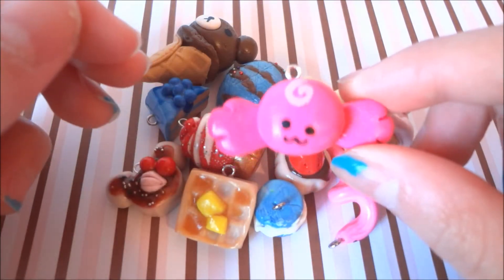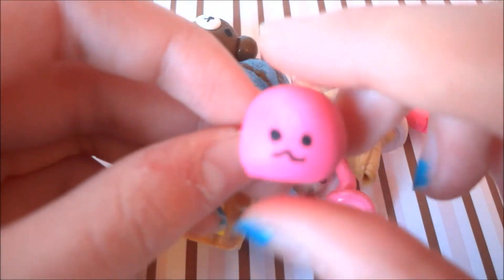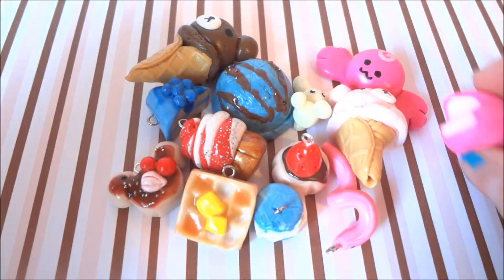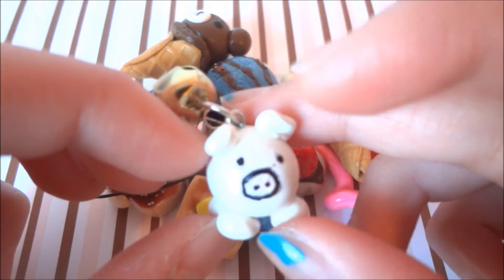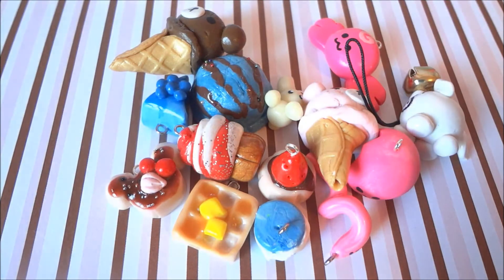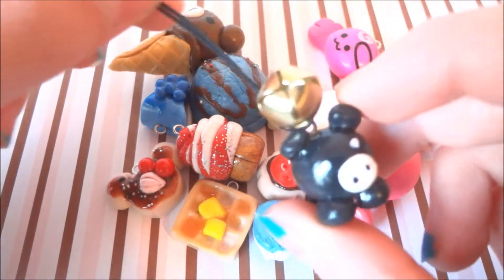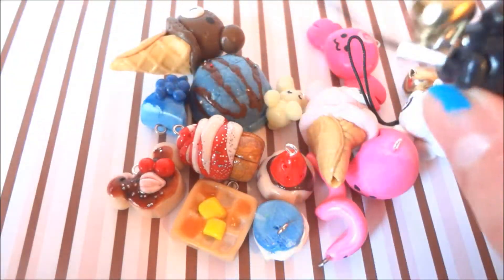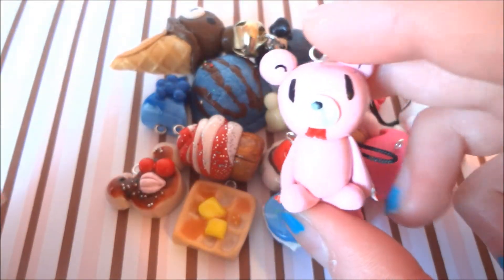This candy, this mochi. This failed Monokurobu — I'm going to remake this probably. I know Monokurobu isn't brown like a normal pig, but I just decided to make them this way. And this failed Gloomy Bear — I'm going to remake this too.